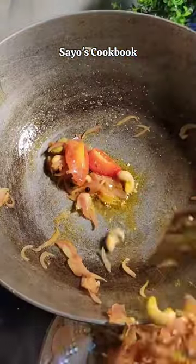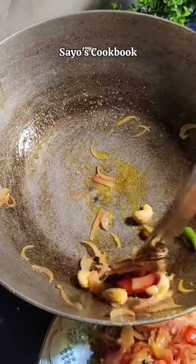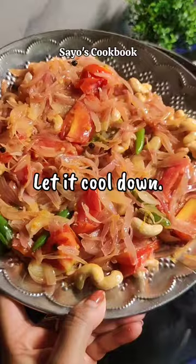Then we put it on medium flame until the chicken is soft. Now we will transfer it onto another plate so that it becomes dry, because we will use it to make a paste.